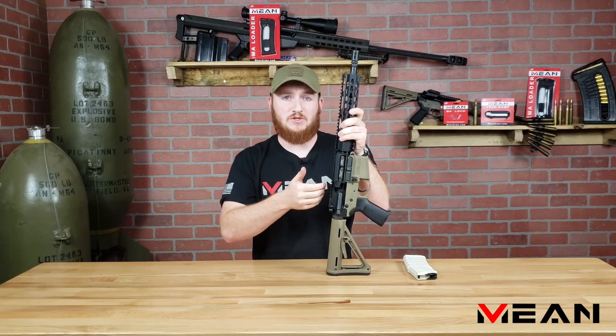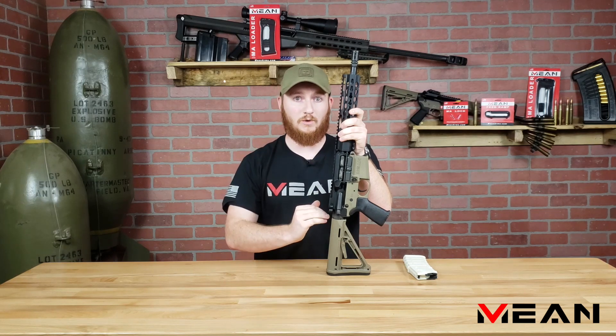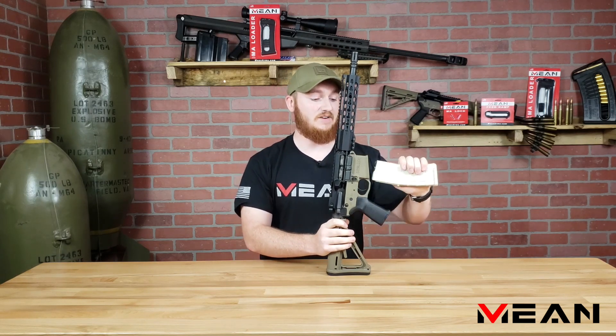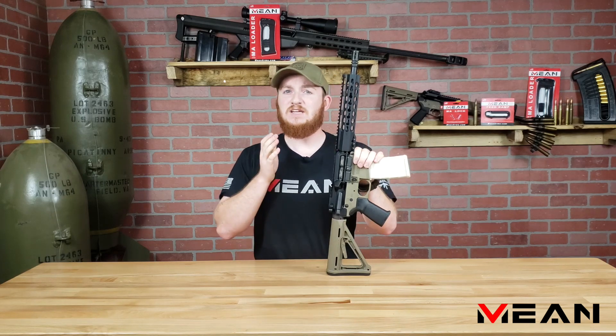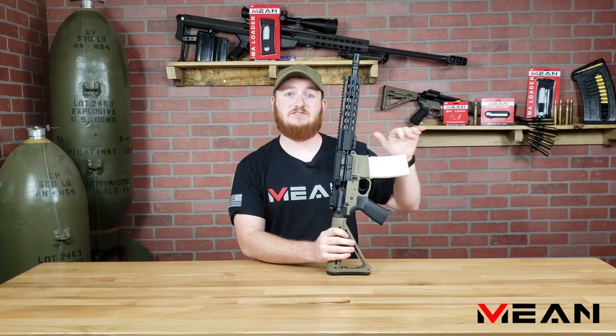So for any ammo in the chamber to be ejected from the firearm, the bolt carrier group must travel rearward with the magazine still in the firearm. This can be confusing for the first time user of an Endomag since a common practice is to eject the magazine first.